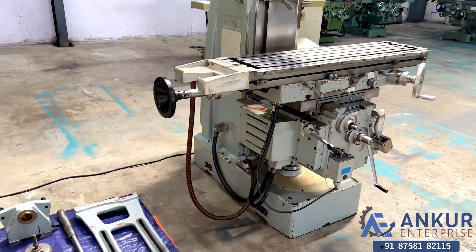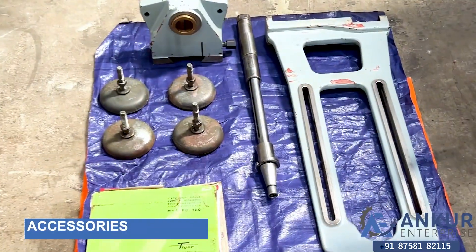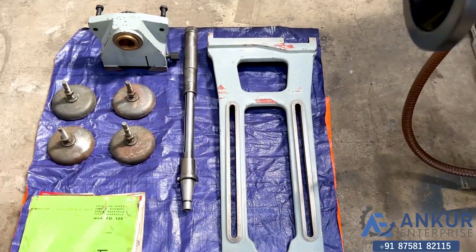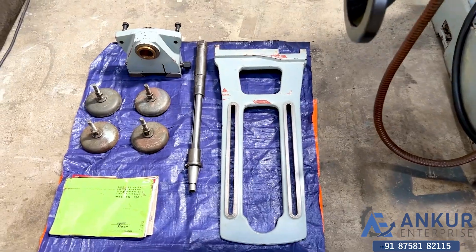The machine is complete with its level pads, manual, bracket, arbor, its horizontal support, and its former circular forces.